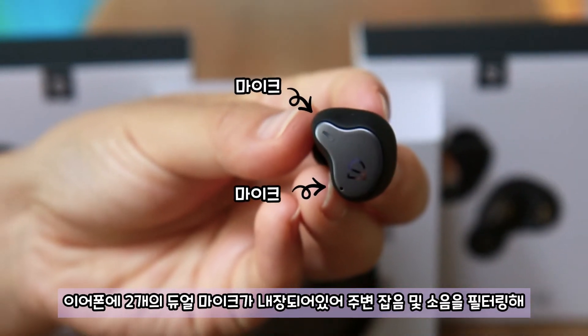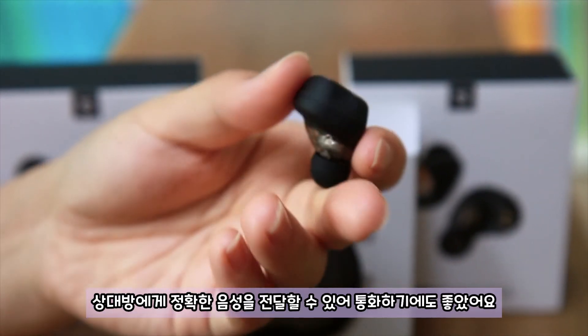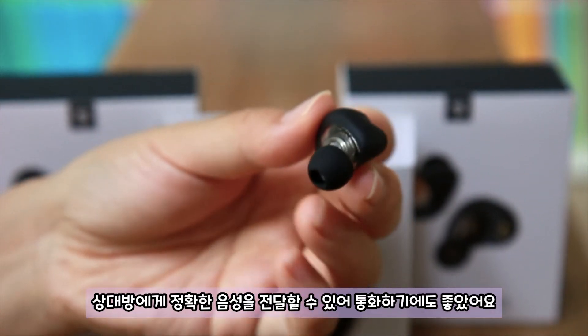이어폰에 두 개의 듀얼 마이크가 내장되어 있어 주변 잡음 및 소음을 필터링해 상대방에게 정확한 음성을 전달할 수 있어 통화하기에도 좋았어요.